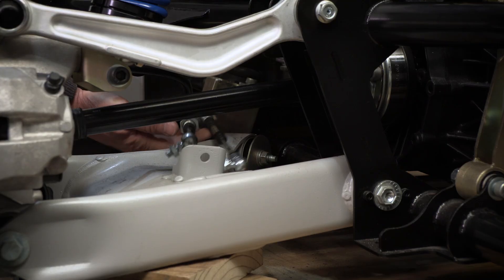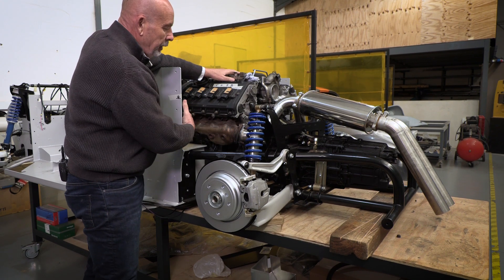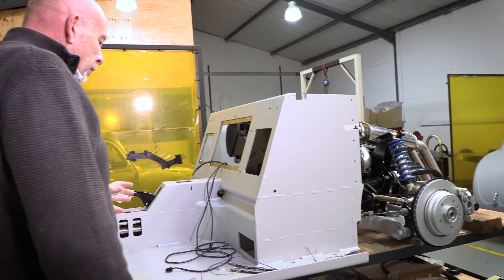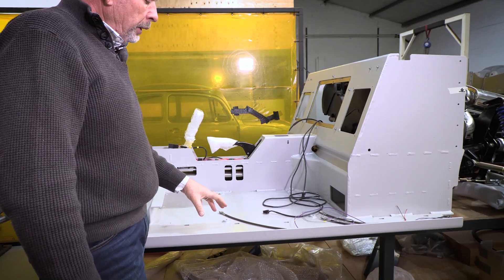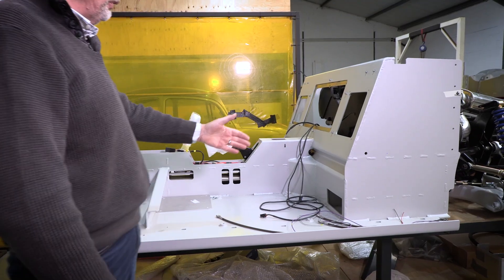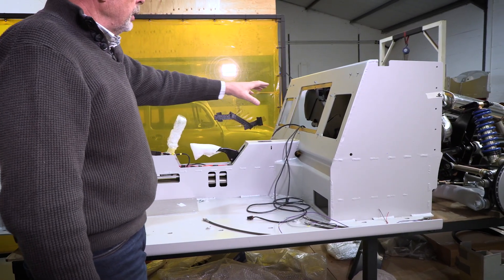Your push-pull cables, your brake cables, the header tank — all these components are part of the kit. If we walk forward, you would be supplied a chassis. The only thing you can specify is whether you want it in gray or black, and we obviously powder coat that for you. On the chassis, all the inspection covers are supplied.